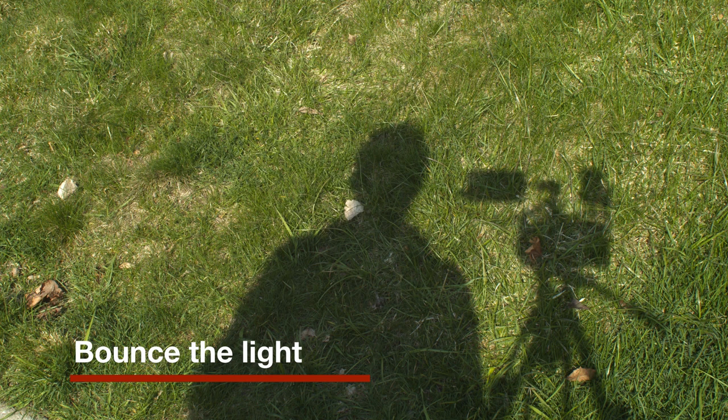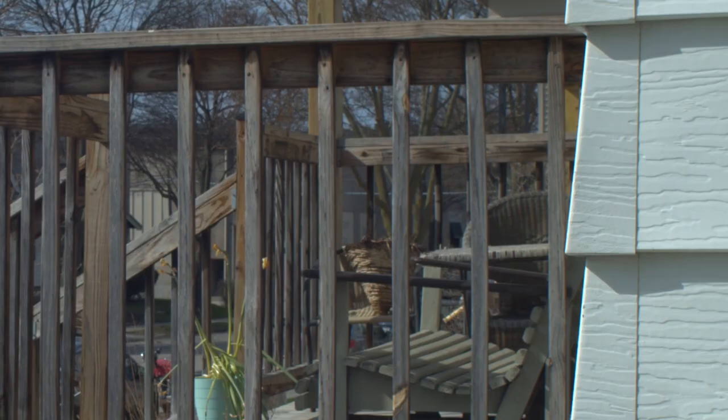If you're shooting on a clear day and the sun is really harsh, it's often a good idea to find a way to bounce some fill light back on the shadow side of your subject. You can use a bed sheet or a foam panel as bounce, or you can have your subject stand near a white wall and get a similar effect.